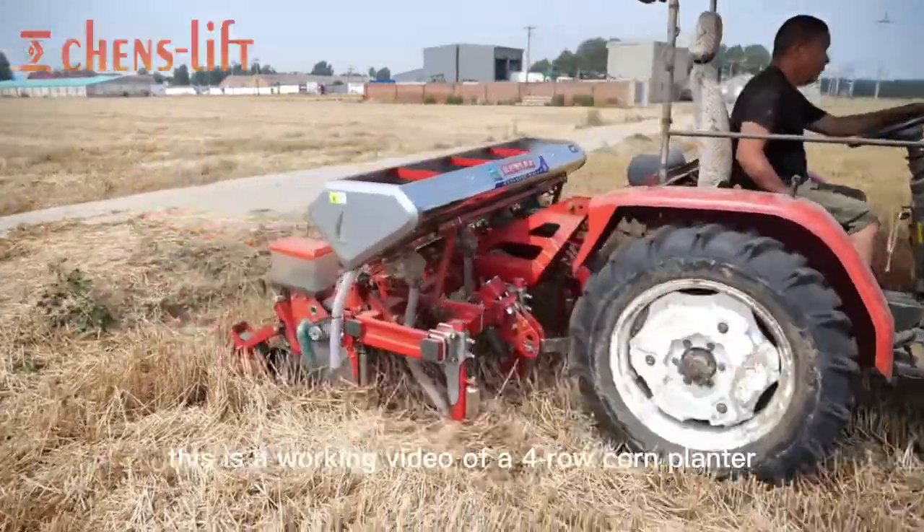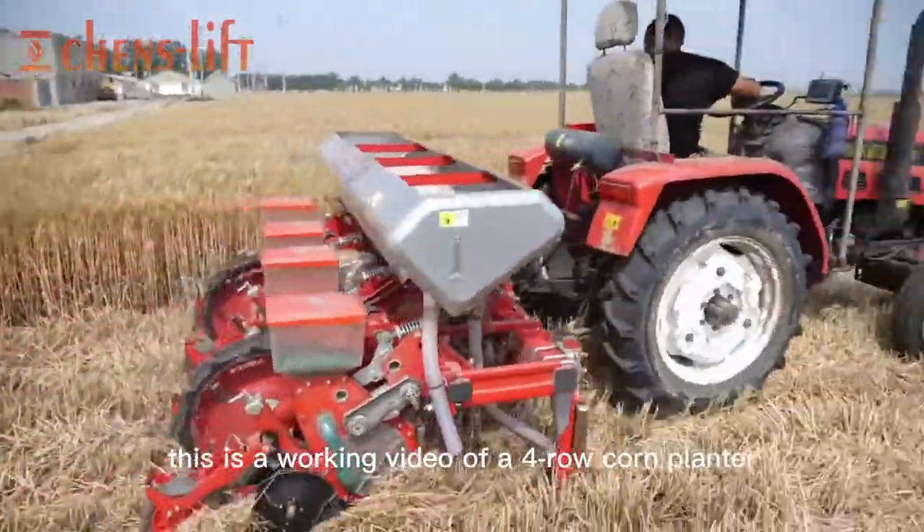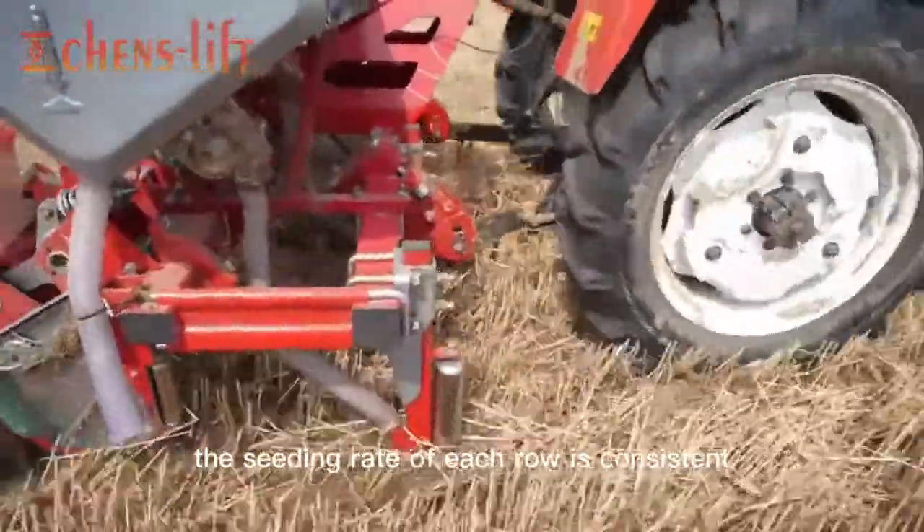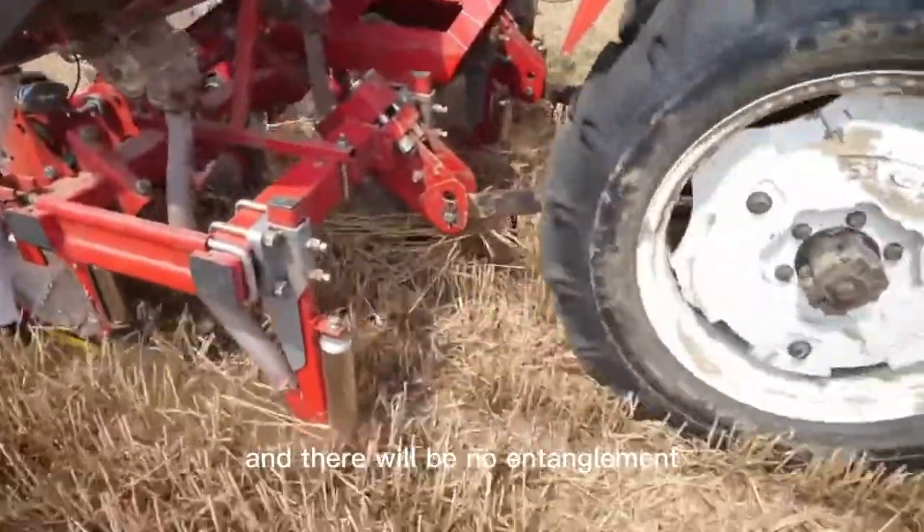Welcome to watch this video. This is a working video of a four-row corn planter. The seeding rate of this planter is stable, the seeding rate of each row is consistent, and there will be no entanglement.